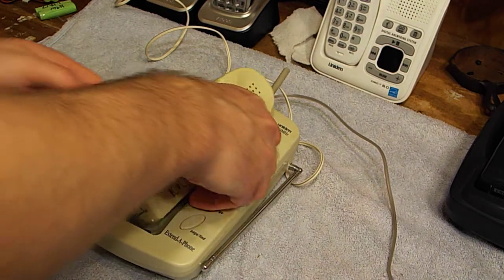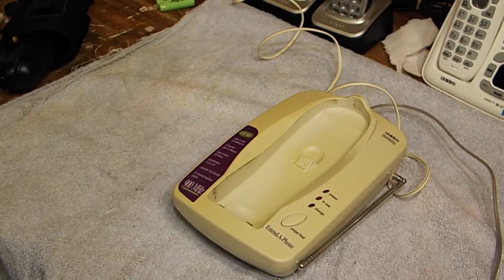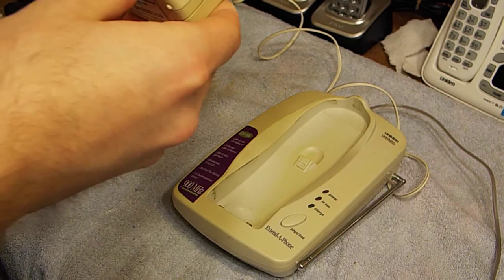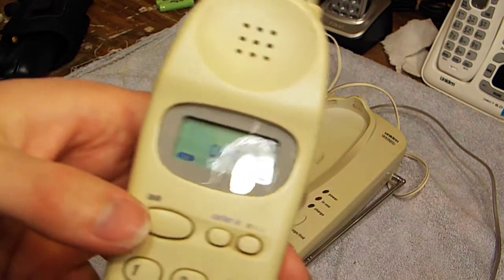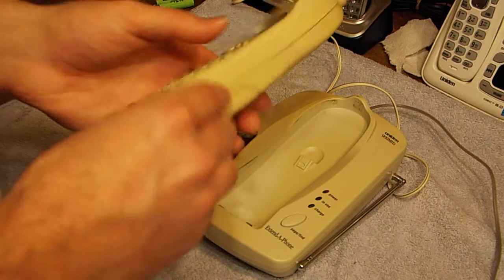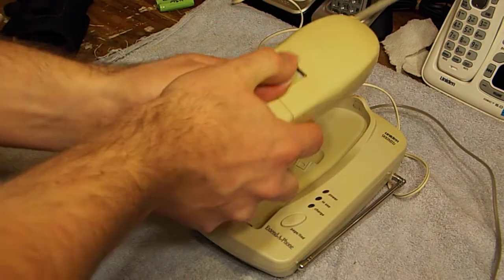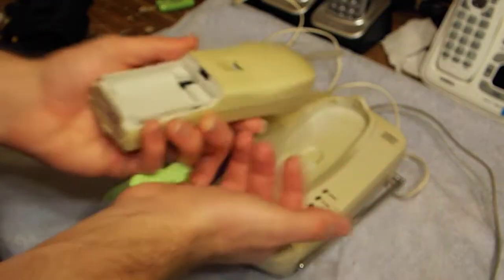I'm pretty sure it works, so let's just check it one more time. I have to plug in the phone line here — yep, it works. The receiver sounds pretty good. One thing that's kind of cool: when you turn it on, you can see the channel. The newer 900s don't do that. Alright, let's open this up — it uses the typical 3AA battery.